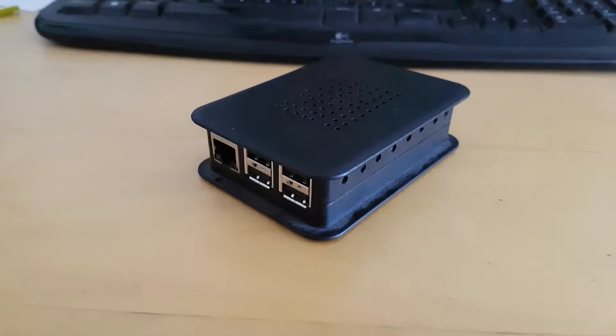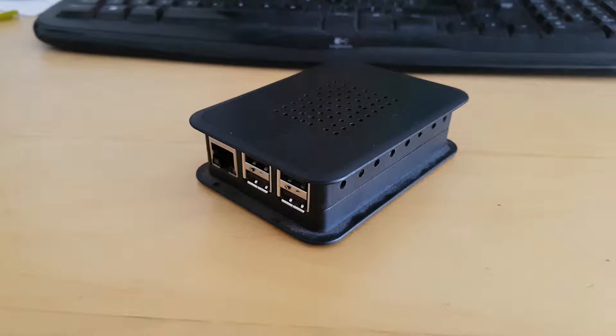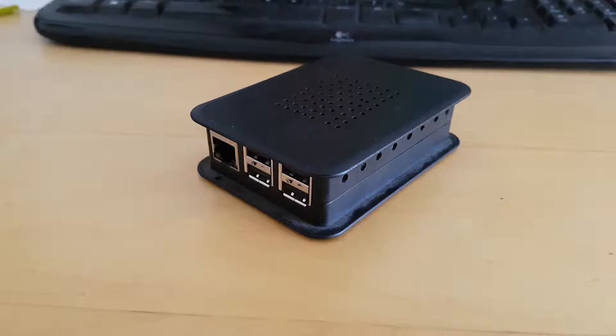Hello guys, in this video I'll show you how I've modded my Raspberry Pi case into an active cooling case with the fan being powered by the Raspberry Pi itself.